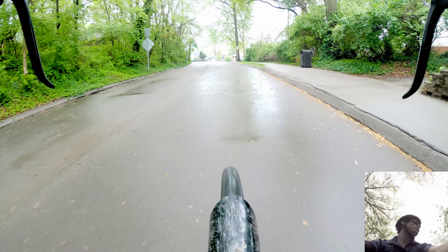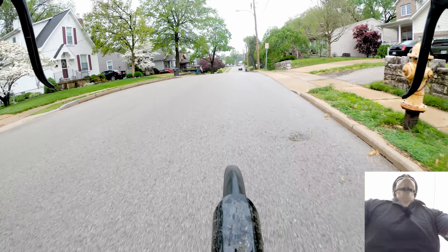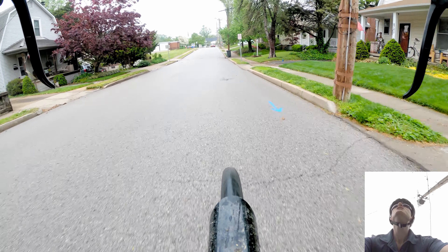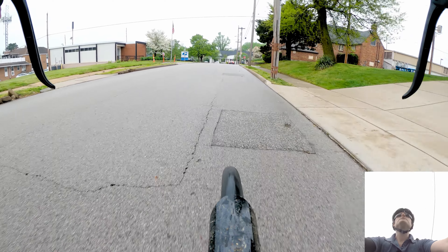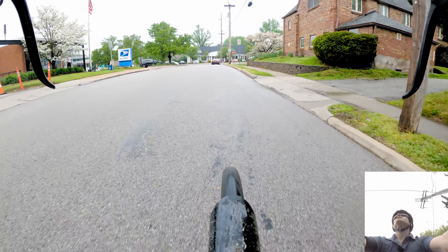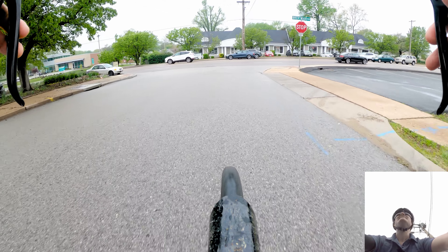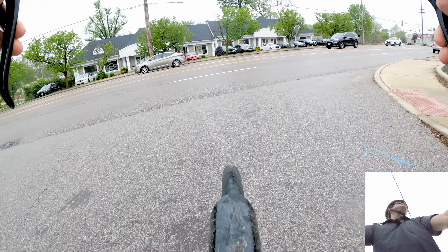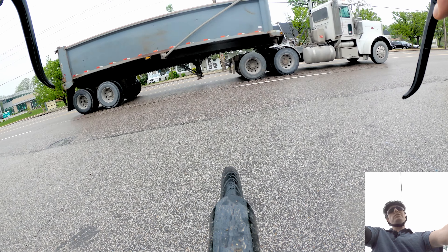There's one of those speed limit display things — 17, let's speed up, 18, 19! I'm always a little scared of going too fast in the wet because I fell once and really gashed up my arm in a road rash incident. To be fair, not only was the road wet, it was icy because it was wintertime. I don't think I've ever actually had a bad crash in the rain though.